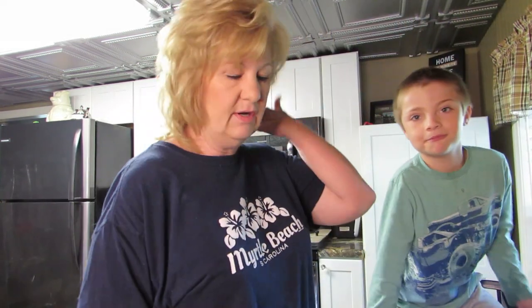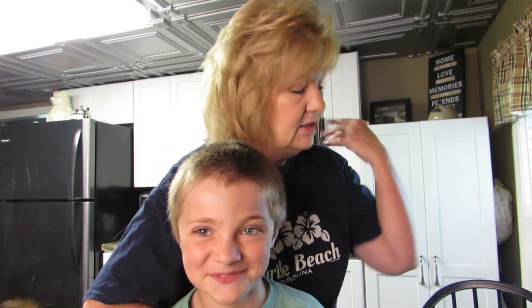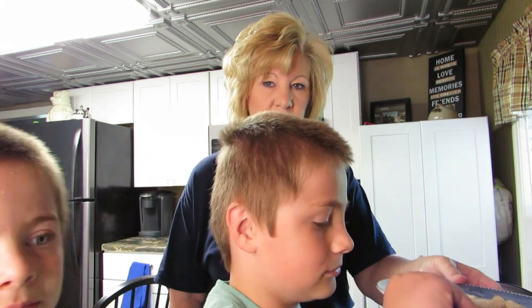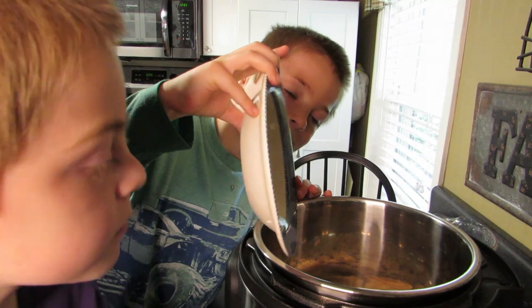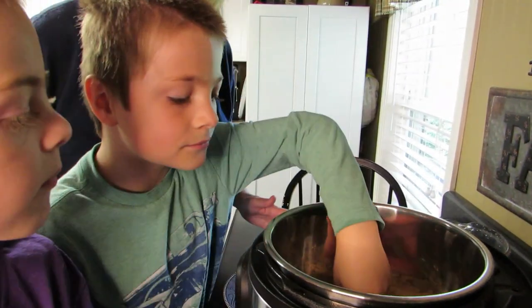Okay, here we go! This is Sam — nice to meet you Sam. And we have Jonathan with us too. This is going to be a dump recipe. First thing: a little over a cup of macaroni — go ahead and dump it in! Let me move the camera down so people can see us dumping stuff into the Instant Pot.